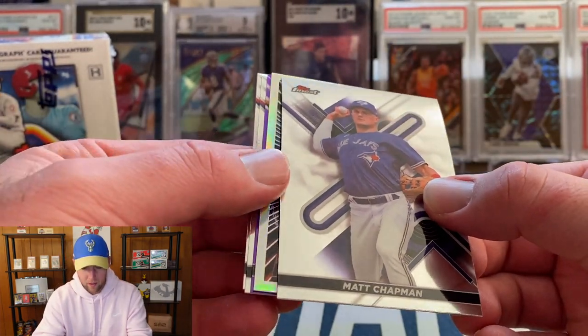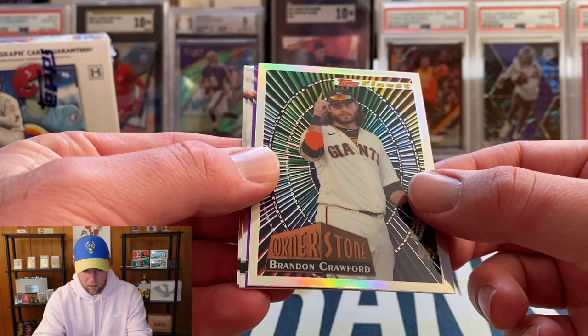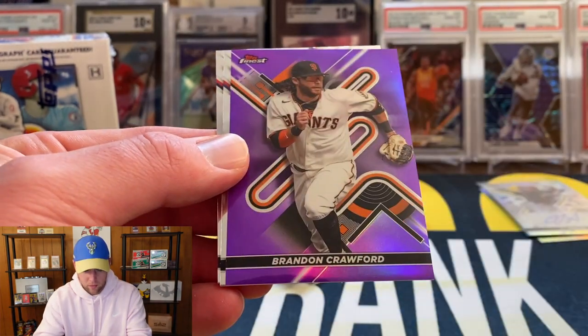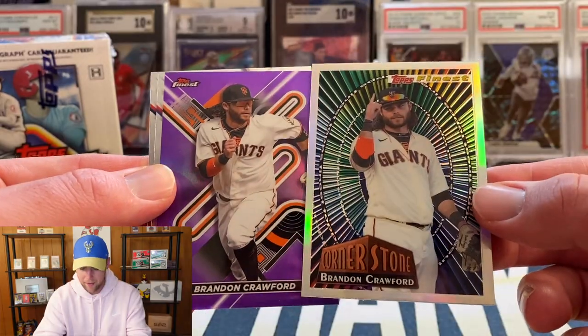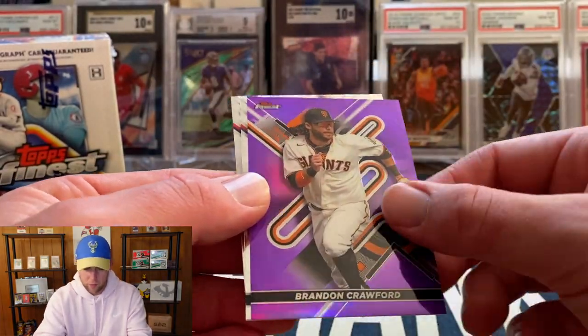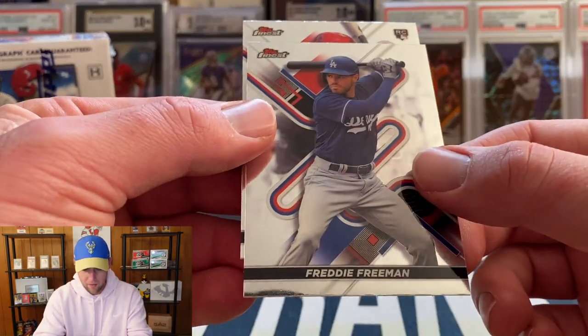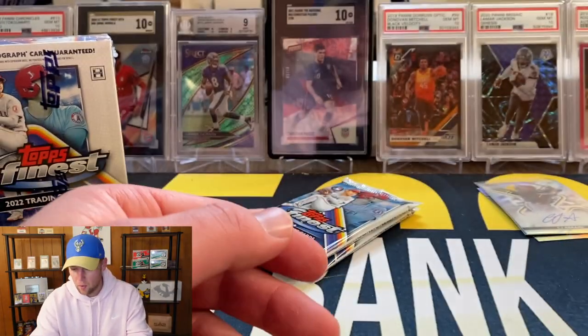We have a Matt Chapman insert, Brandon Crawford, and a purple parallel — back to back Brandon Crawford. The purple is numbered to 250. Then we have Freddie Freeman and Brandon Marsh.